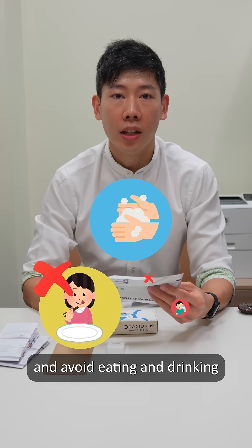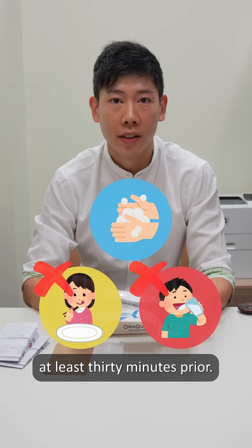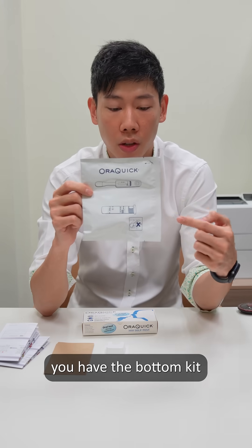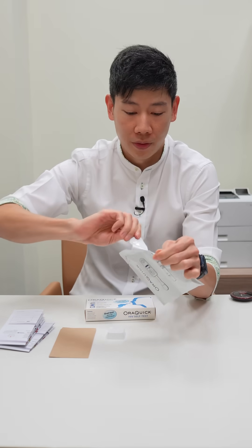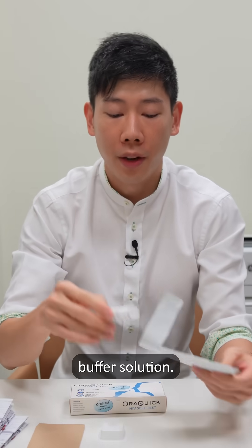Before you do the test, make sure you wash your hands and avoid eating and drinking at least 30 minutes prior. The first step to doing the test is making sure you have the bottom kit and opening the bottom pouch, removing the buffer solution.